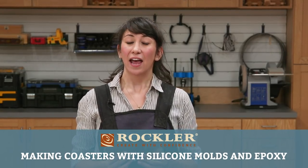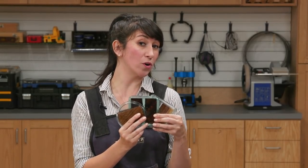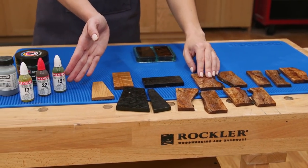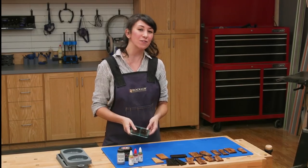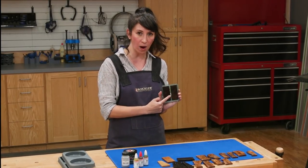Hi, I'm Lily Jackson, and in today's Rockler demo, I'm going to show you how to make these new wood and epoxy coasters. You can combine different wood and epoxy colors to have endless design options, and if you've never worked with epoxy before, it's a great way to start on a small scale.